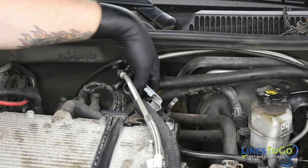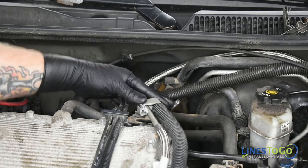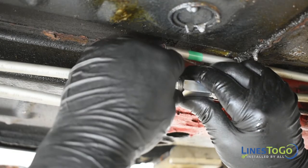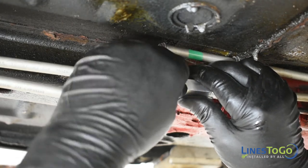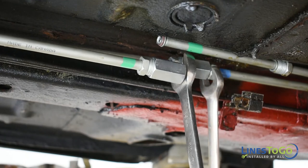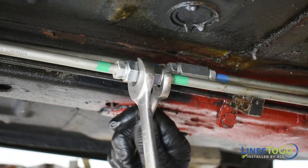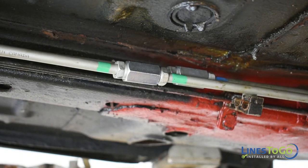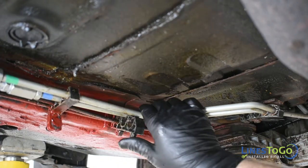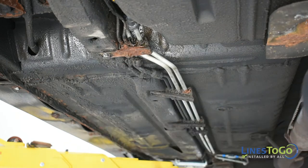Connect the vent and fuel lines using the quick connect fittings and replace the safety clip back onto the fuel line connection. Secure the two lines into the plastic clip located on top of the engine. Behind the front subframe, connect the front and rear sections of line together, noting the Lines2Go color-coded connections. Tighten both connections using a 16mm and a 19mm wrench. Replace the lines back into any remaining plastic clips and secure them using a 13mm and a 10mm socket.